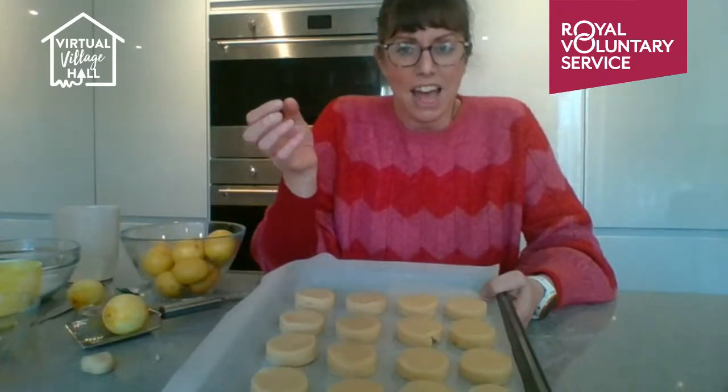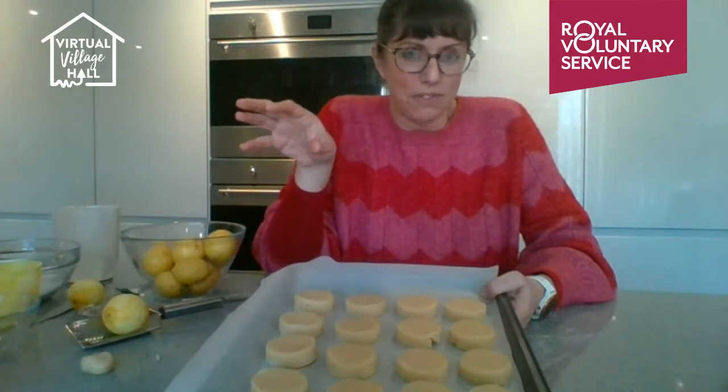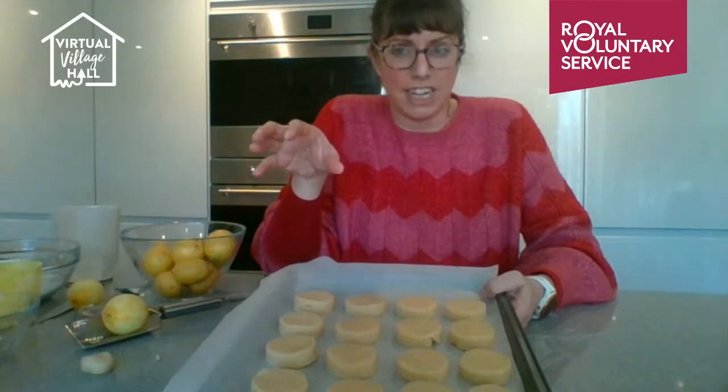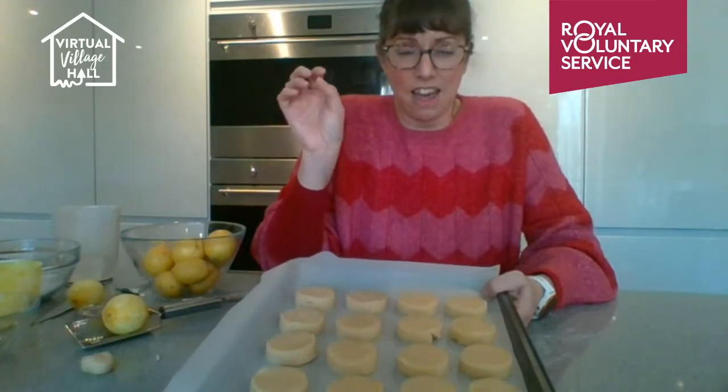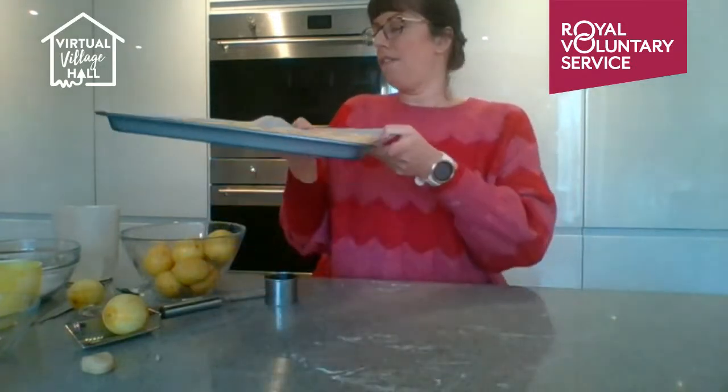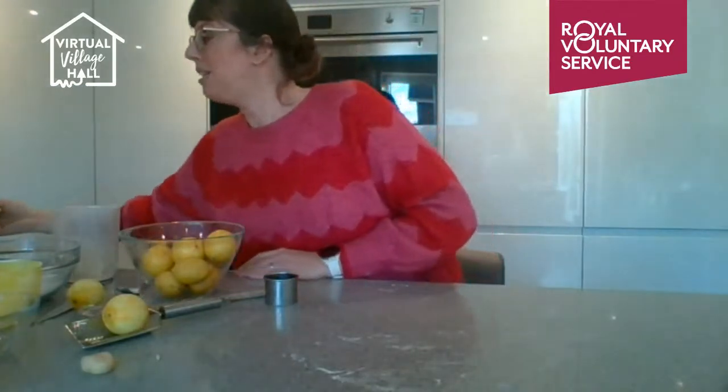Chilling hardens the butter and stops the biscuits from spreading. If you've ever made cute gingerbread shapes that lost their form in the oven, that's why — chilling first keeps the shape. So your shortbread needs about 15 minutes in the fridge before it goes into the oven.